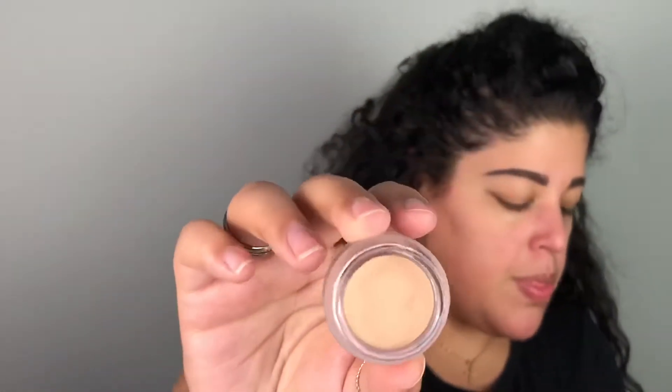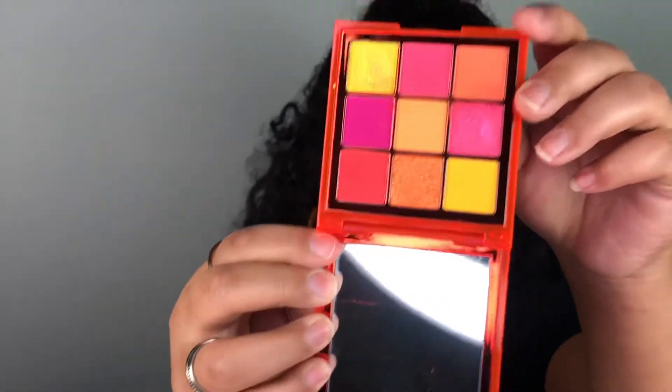I also got in the mail the L Putty Eye Primer — not part of Boxycharm — and I really want to try it today. I'm opening it up; this one is in the shade cream. It feels super dry, almost like a very thick concealer. I'm just going to set that with a little bit of powder. To start, I'm going to jump into that neon palette by Huda Beauty, and I'll use the NYX Cosmetics number 16 brush.